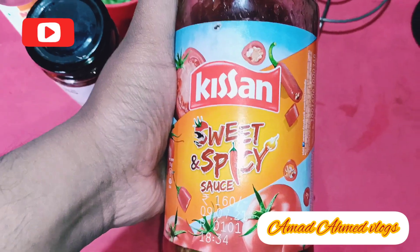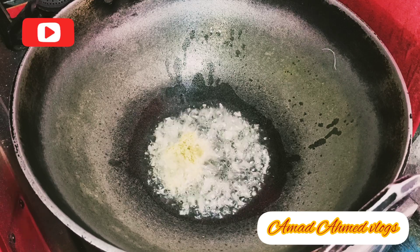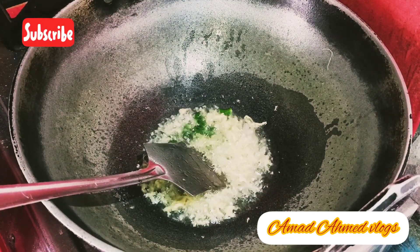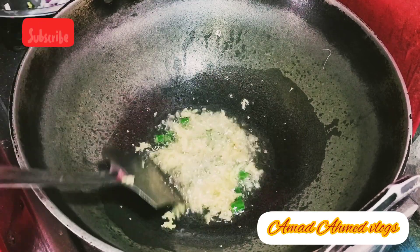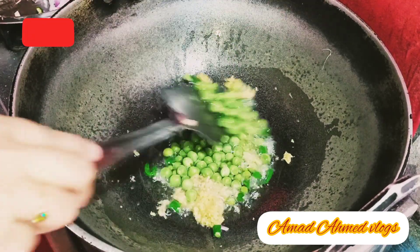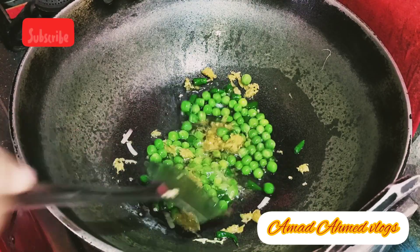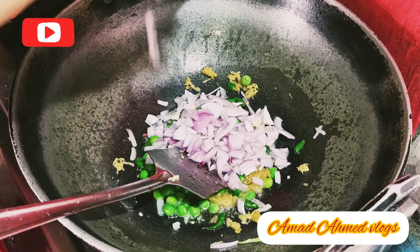Let's start. First, we will heat some oil and add chopped ginger. And then we will add some green chilies and some butter and mix it well. Then we will add some onions.